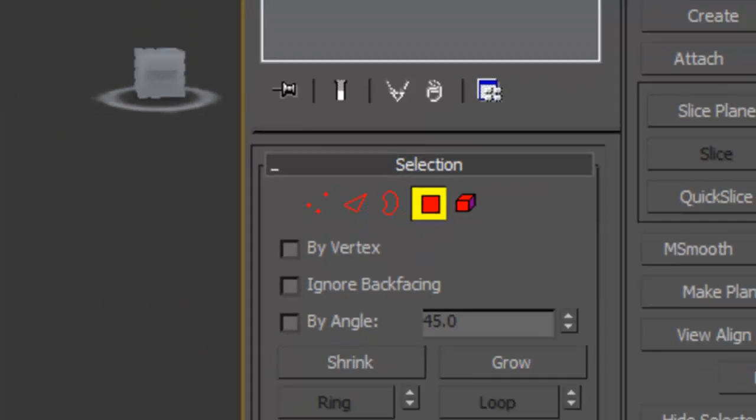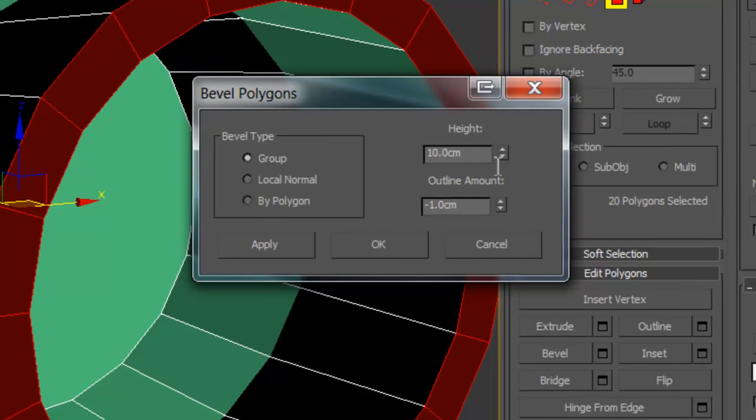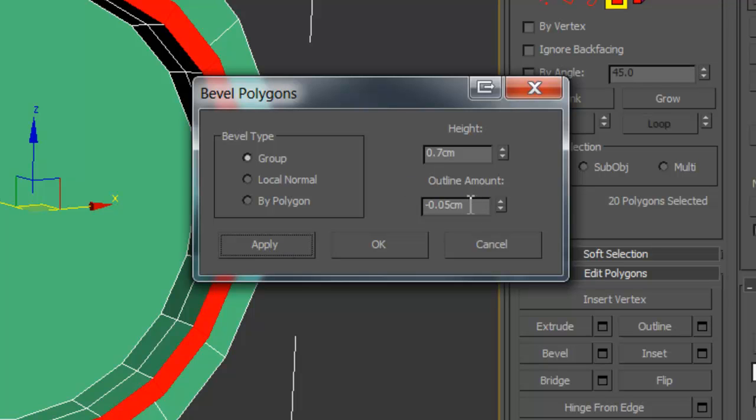Now you want to hold Shift and press that, and you should select them all like this. Then you want to use bevel — or apply, sorry.